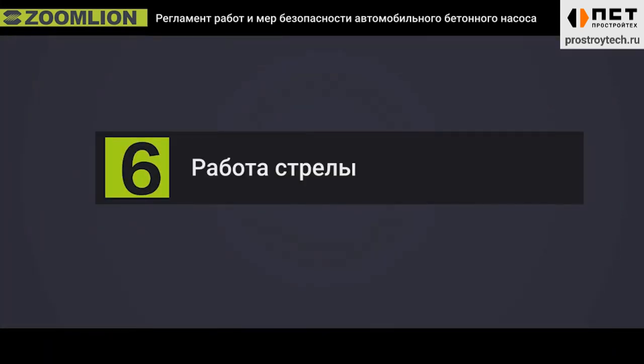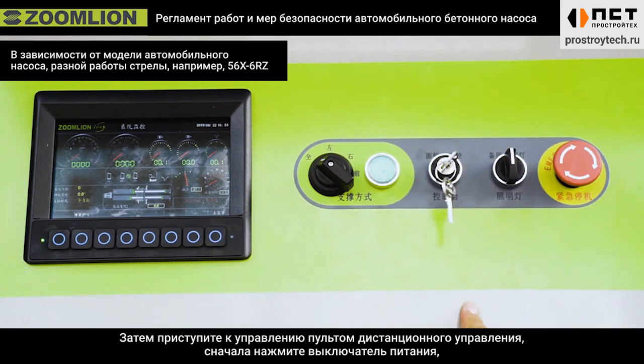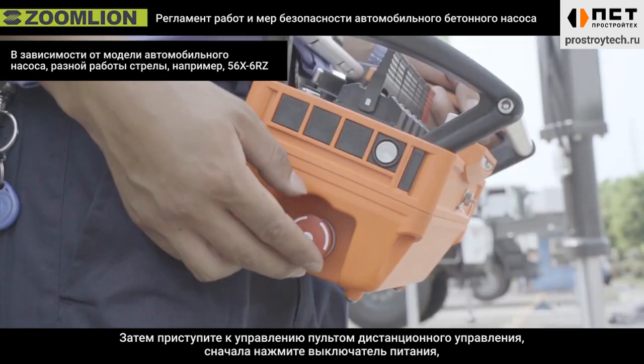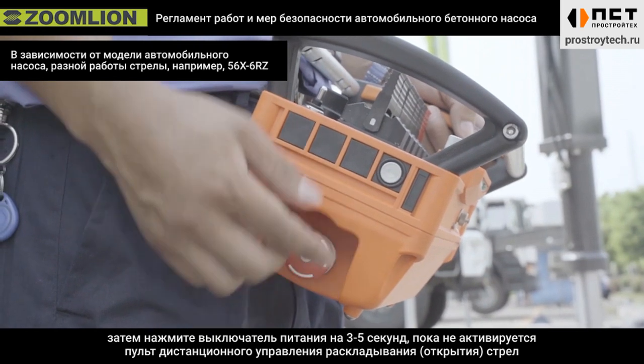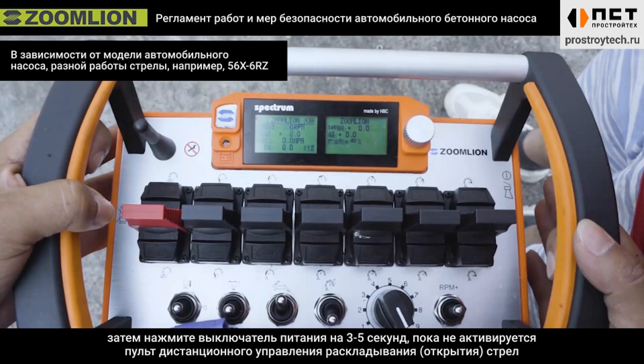Sixth, boom operation. Turn the remote control switch to the remote control position, then start to operate the remote control. First, press the power switch shortly, then press the power switch for 3 to 5 seconds until activating the remote control to open the boom.